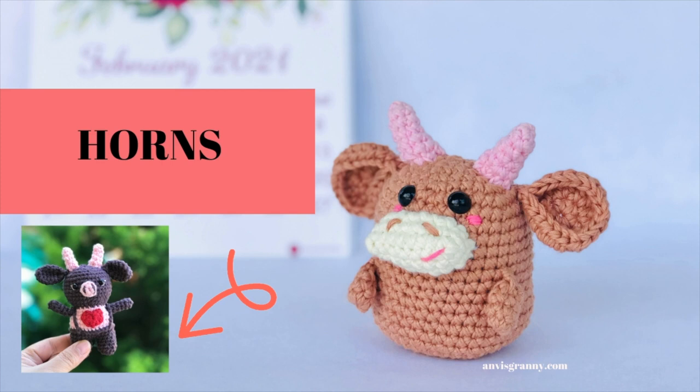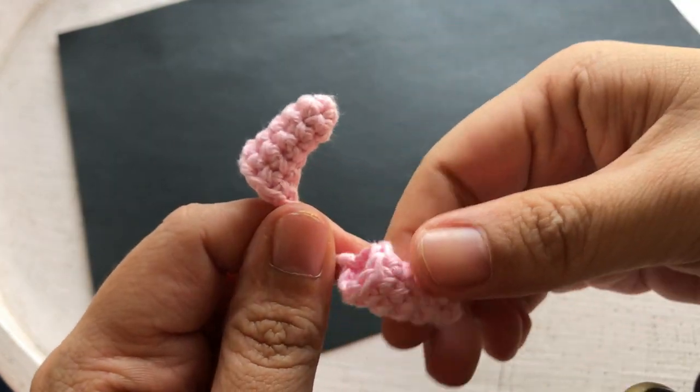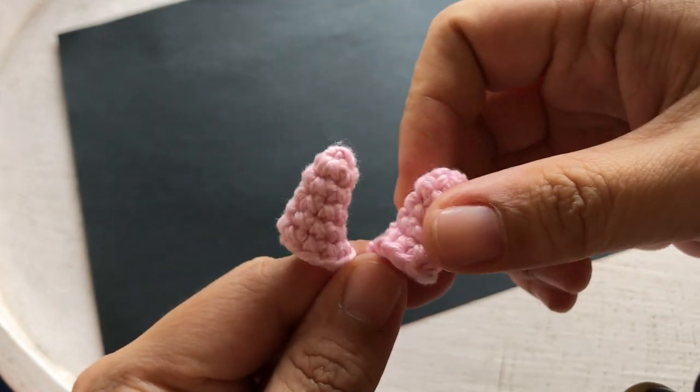To crochet the horn, please head over to the video tutorial for Buffalo in Love. You can find the link in the description or the second stitch box up there.